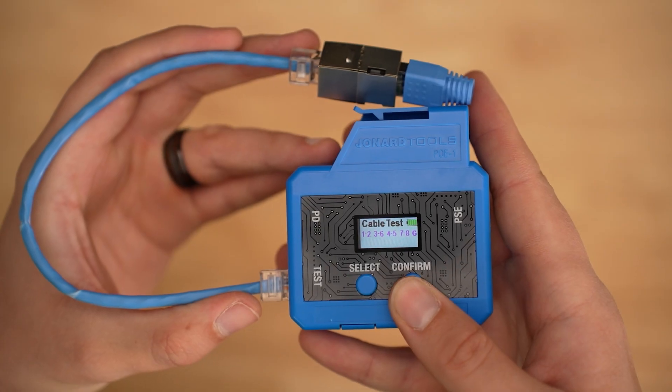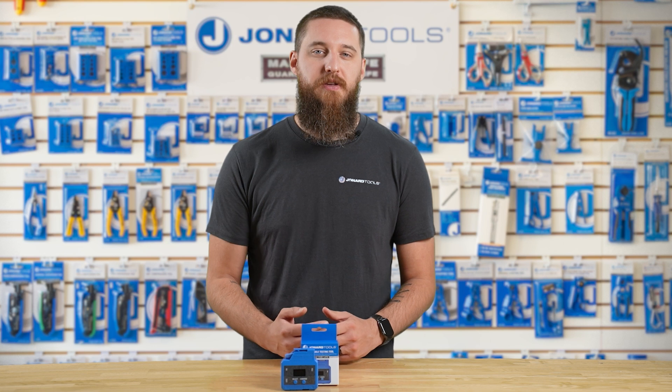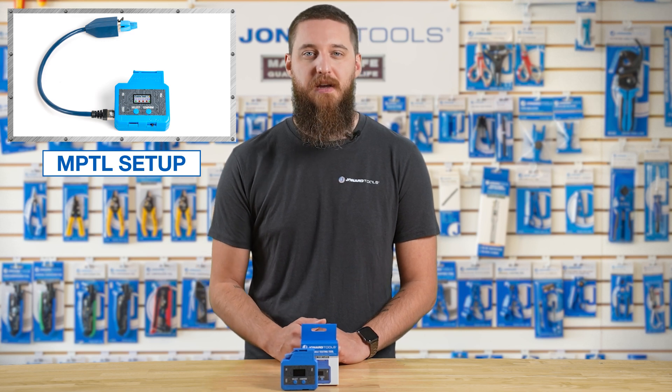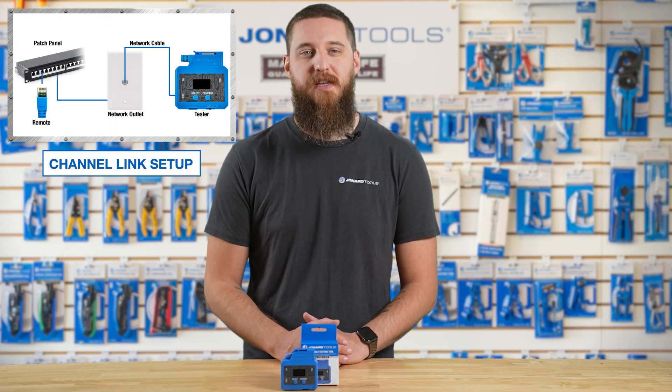The last result is a red X, which means there is an open circuit. You can use this test in three different ways: MPTL, or modular plug terminated link setup; patch cord setup; and channel link setup, as seen here.